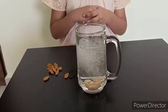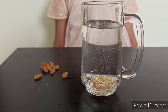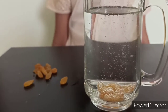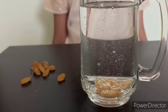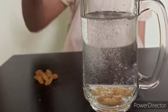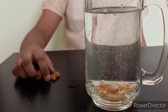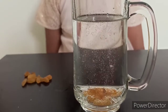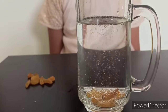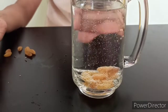Dance raisins dance, dance raisins dance, dance raisins dance! Why are you not dancing? Dance raisins dance, dance raisins dance! Fast, fast, fast! Friends, these raisins are very lazy.